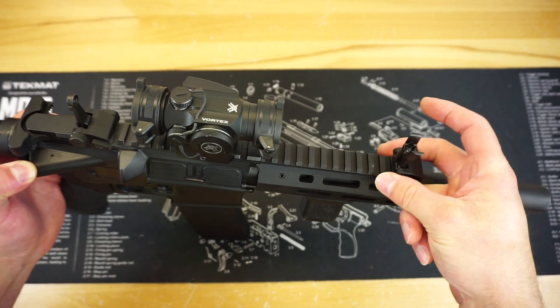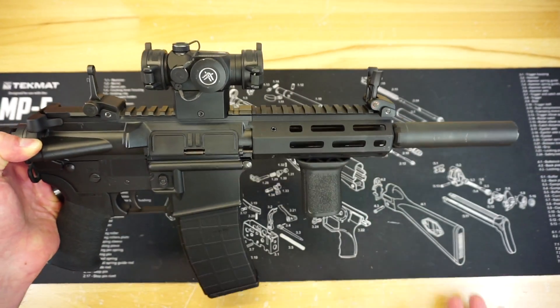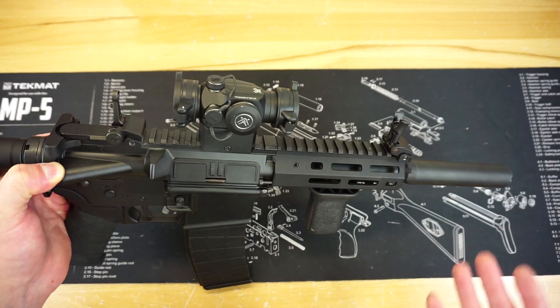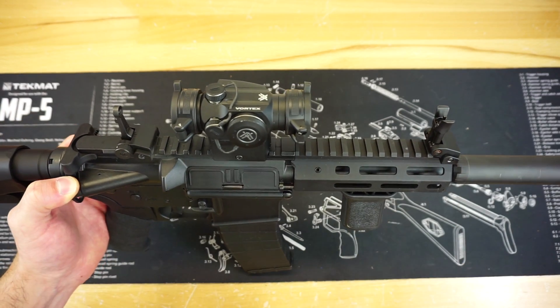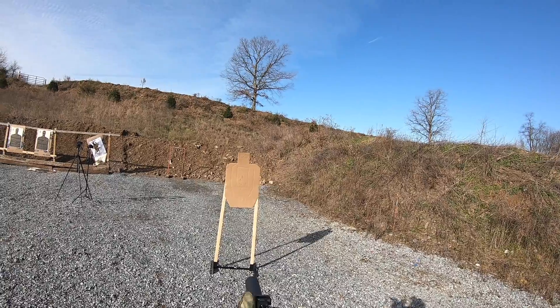They definitely do much better than the Tippmann factory sights. Those sights — the way that they grip the rail — I think it leaves a little bit to be desired. With that said, we're talking about a .22 out of the box, and the fact that they send it with backup irons is really cool. Although they're not the highest quality backup irons, they're going to do just fine to get some rounds downrange accurately.